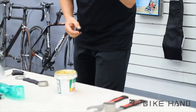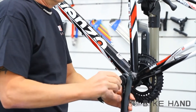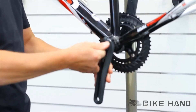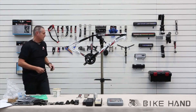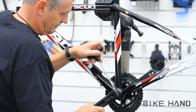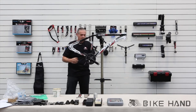Grab the dust cap with the tool that you get with the spanner and finger tighten the dust cap. Then grab your 5mm hex key, push down the cap, and there you go — the cranks are on.